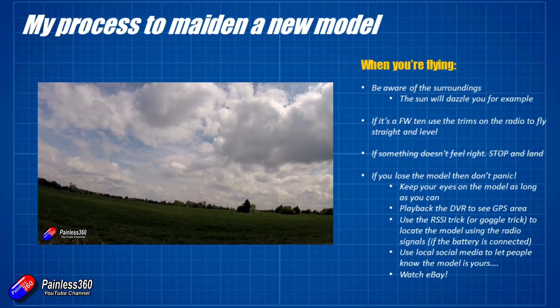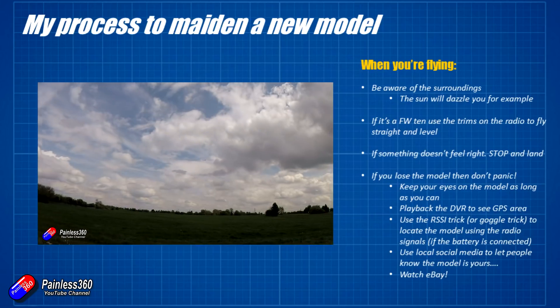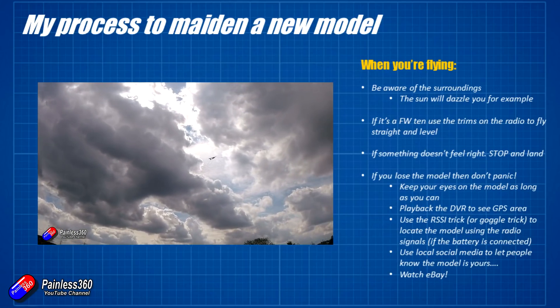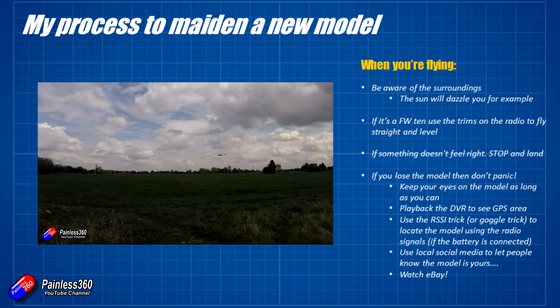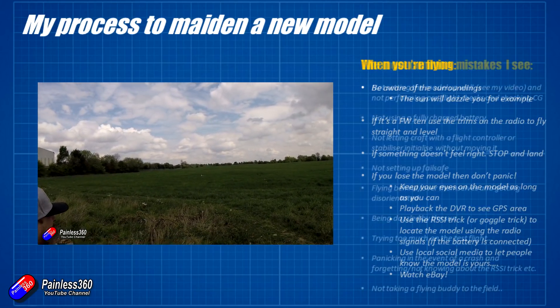If you can't find it, use local social media — your Facebook groups or whatever — to let people know you've lost it. If you wrote your phone number on it, somebody will give you a ring. Another tip: watch eBay for the particular item you lost, as occasionally people will find that stuff, not know what to do with it, and try to make a quick buck out of it.